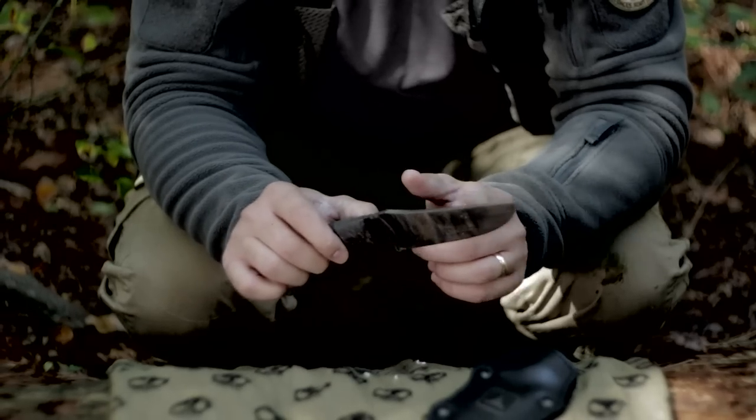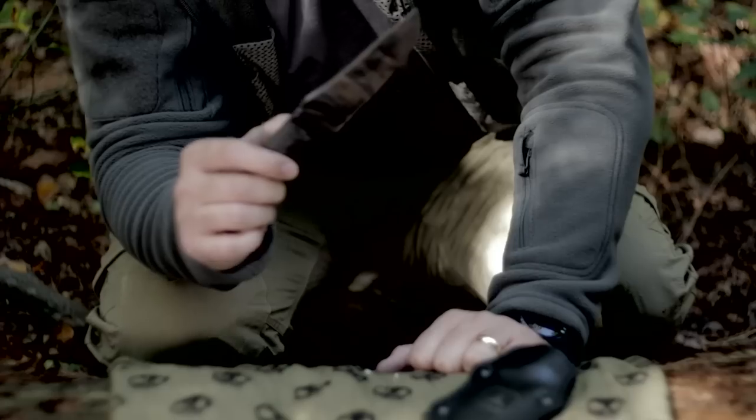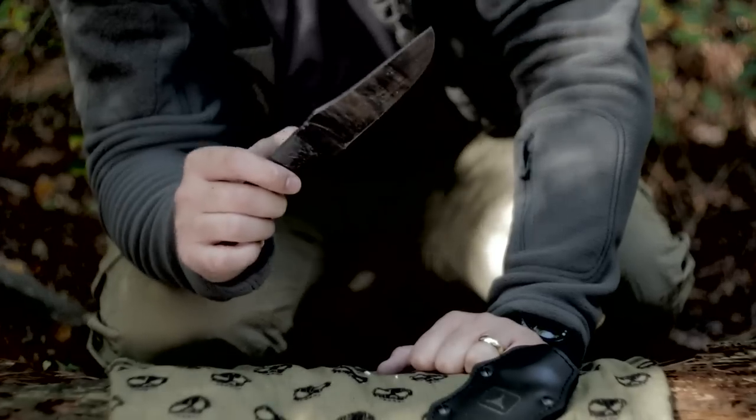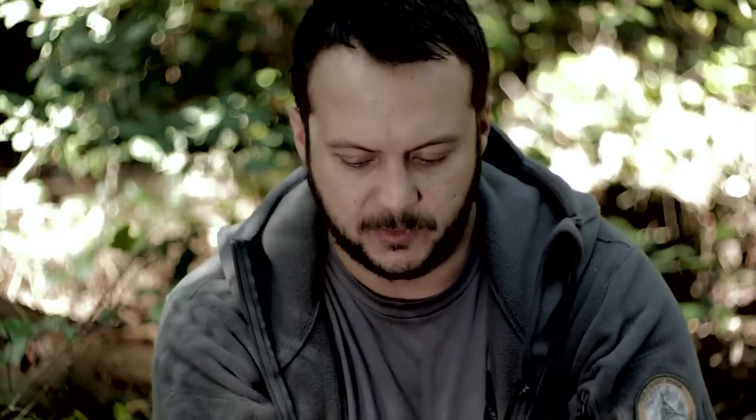The blade length is 4.86 inches, overall length is 9.12 inches, and it weighs 6.5 ounces — so it's a very light, very maneuverable knife, especially in a knife fighting situation.